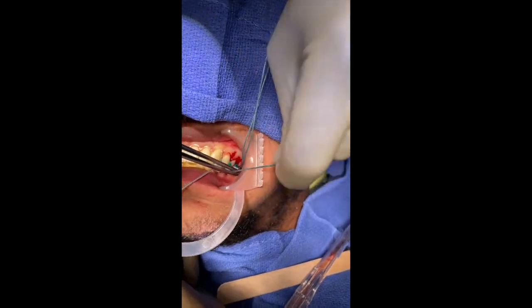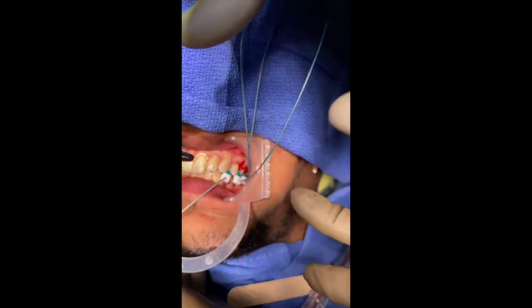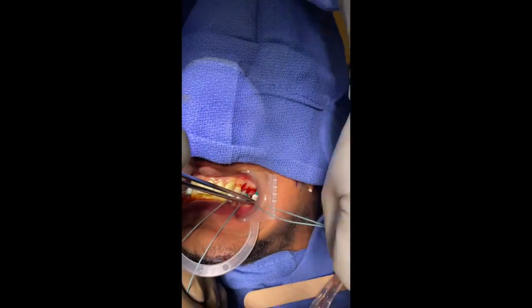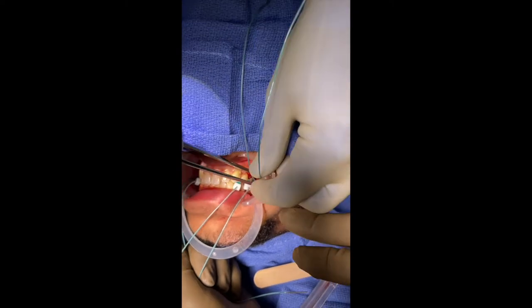After the initial tightening finger tight, it is key to go back through with instruments to ensure the tie is fully seated down in the embrasure's contact points. Many surgeons like to use a pickle fork or needle driver, as shown here, to hold the clasp head in place while tightening.